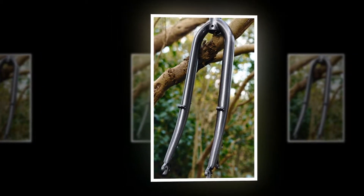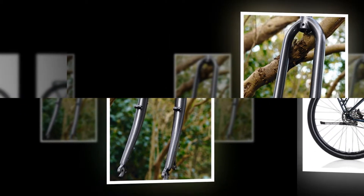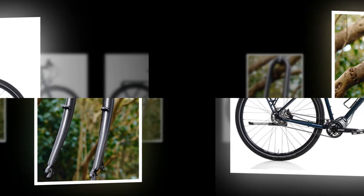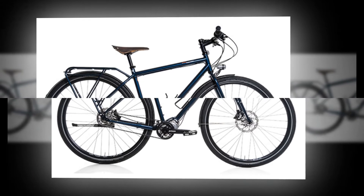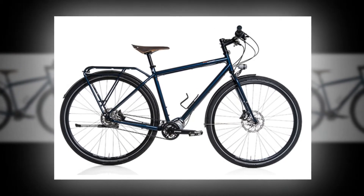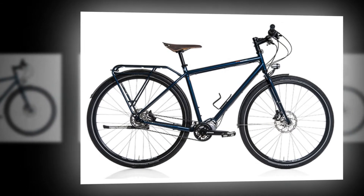The stainless steel disc tab and forward-facing dropouts are nice touches too. With a 420mm axle-to-crown length, it'll fit a mountain bike frame set up for an 80mm travel suspension fork, and it has plenty of clearance for Schwalbe's popular Marathon XRs, even in a 2.25-inch width.